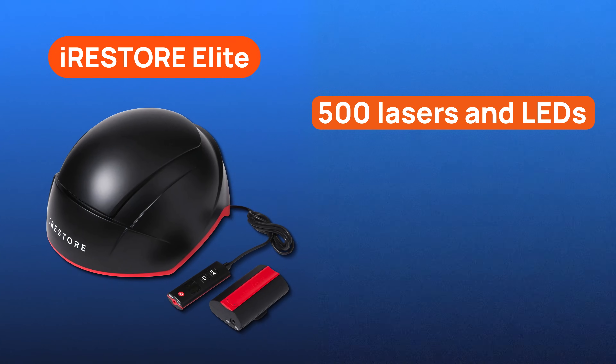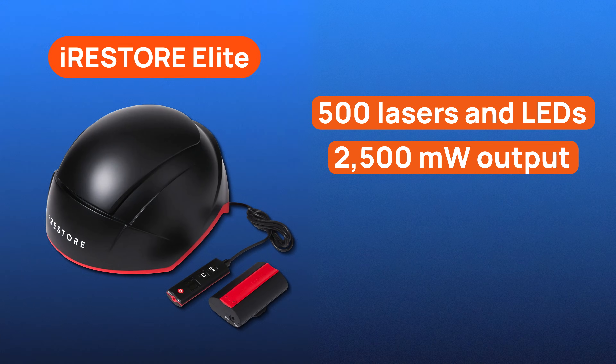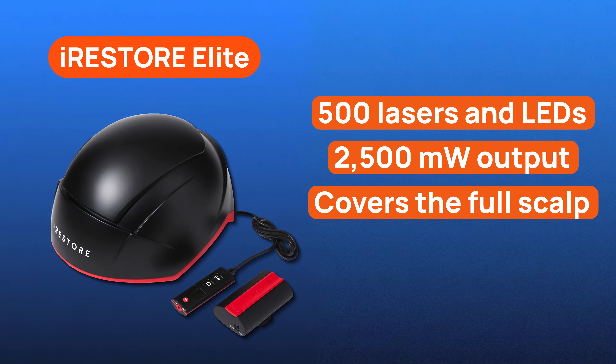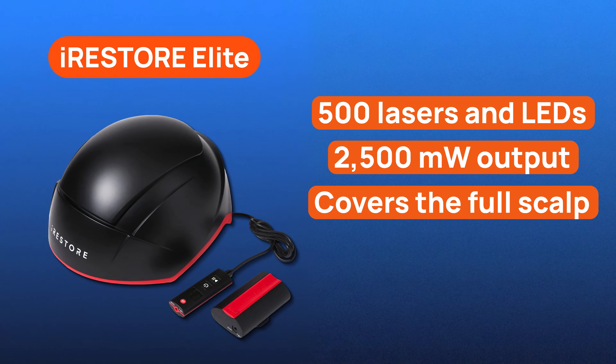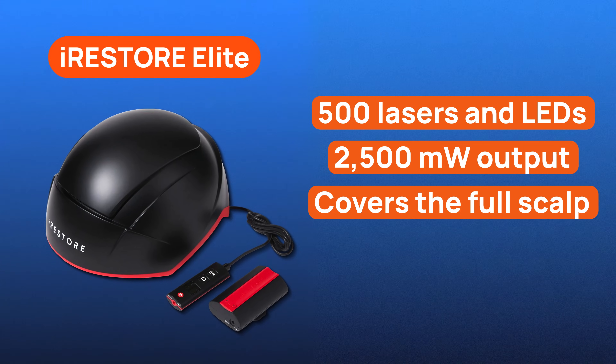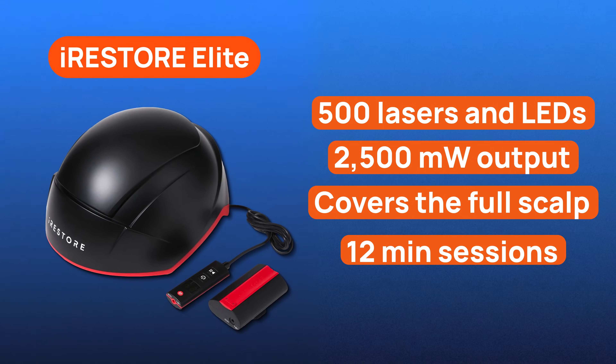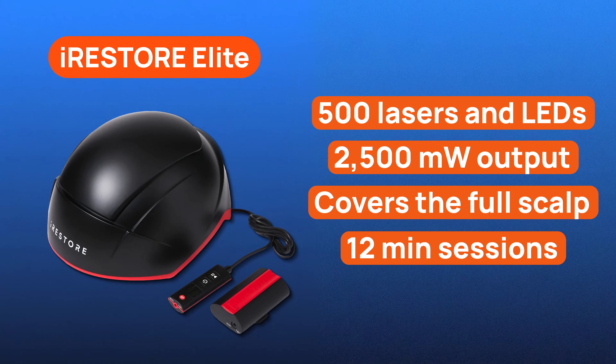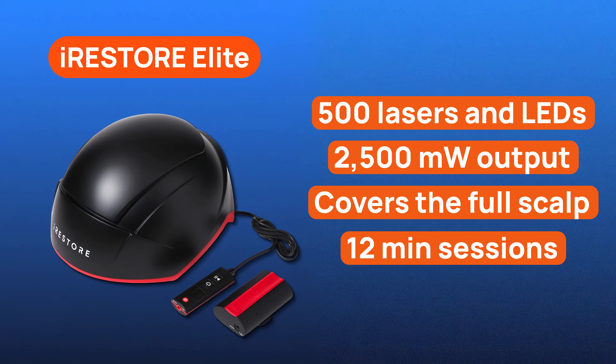Elite is the flagship: 500 medical-grade lasers and LEDs, a 2,500mW total output — the strongest in the iRestore lineup. It's the only one that covers the entire scalp — hairline, temples, crown, and sides — and it does it in just 12 minutes. You're getting the fastest routine and the most complete coverage.